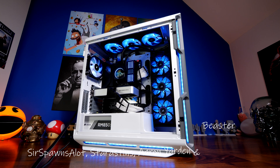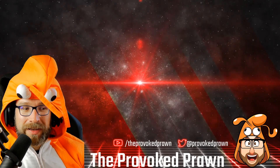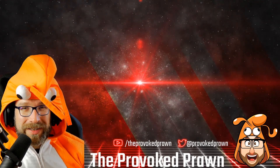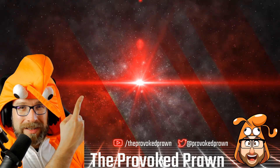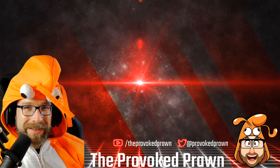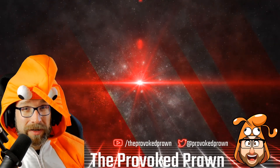If you want a focus on RGB, the QL120s are even more impressive. This has been the Provoked Prawn — hope you found this video useful. Take a look at the other videos I think you might find interesting, and check the description for links and additional information. Click the Join button to see the benefits of being a member of my YouTube channel.